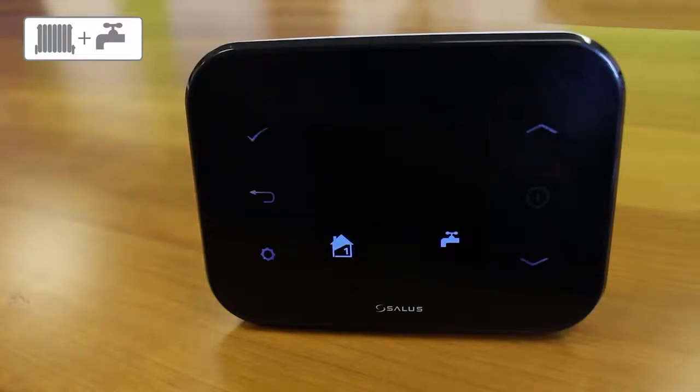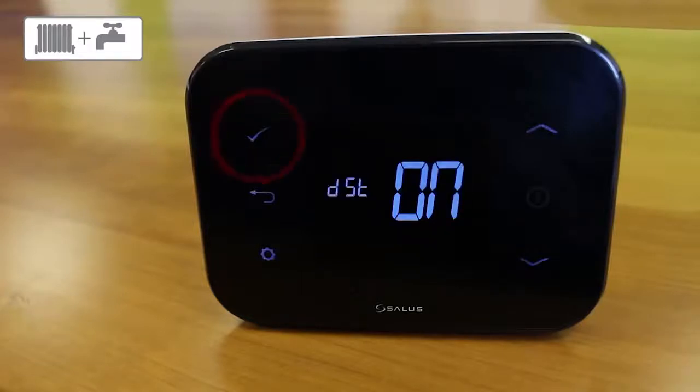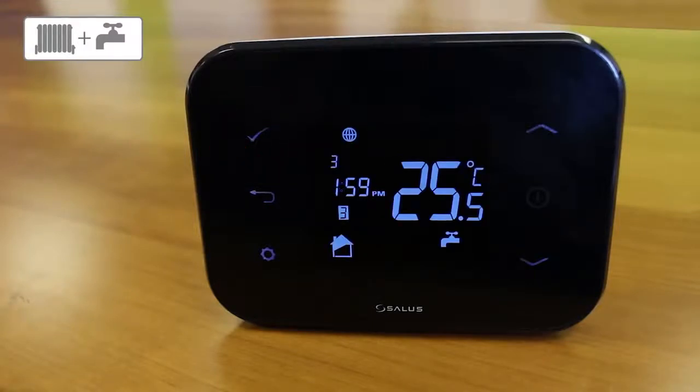Press the up or down arrow key to choose either heating or air conditioning and press tick to confirm. Use the up or down arrow key to choose Fahrenheit or Celsius and press the tick to confirm. Use the up or down arrow key to enter the time zone difference to GMT and press the tick to confirm. Press the tick to confirm you want DST on.